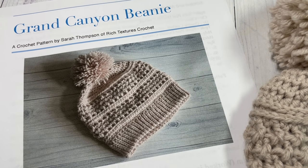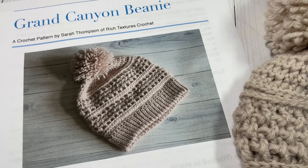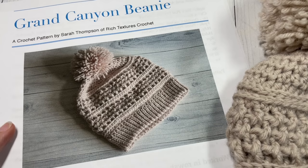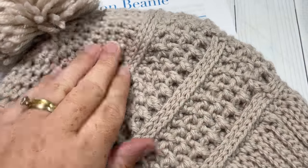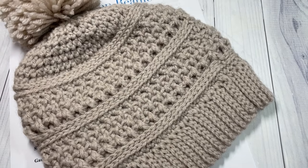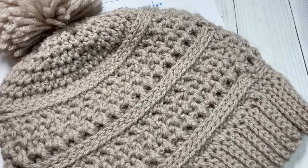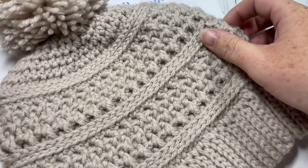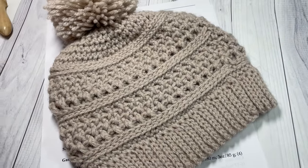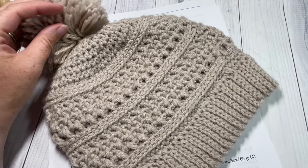Hello everyone, I'm Sarah of Rich Textures Crochet, and welcome. Today we are going to learn how to crochet the Grand Canyon Beanie, which you can see here in the photo. If you head on over to my blog at richtexturescrochet.com you'll find the link to the free written pattern as well as many more photos. This beanie is number four in the Wonderful Hats Crochet Along, which I'm hosting on richtexturescrochet.com — head over and check them all out. They each feature an optional pom-pom.